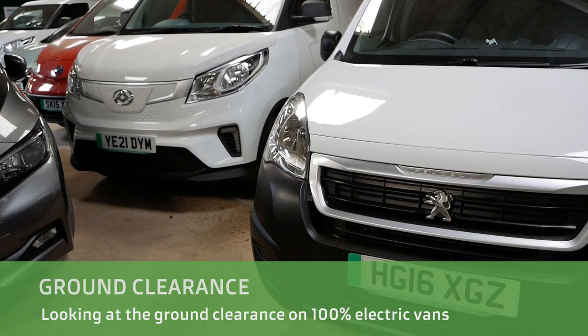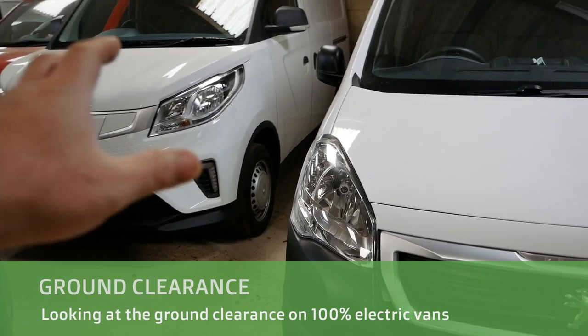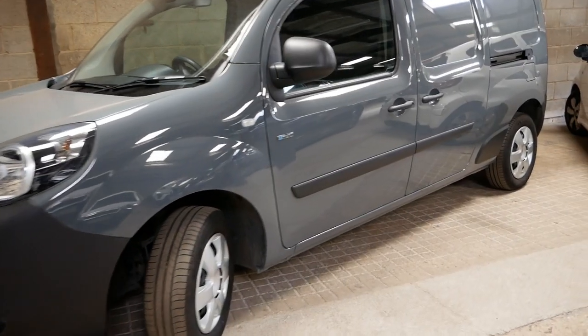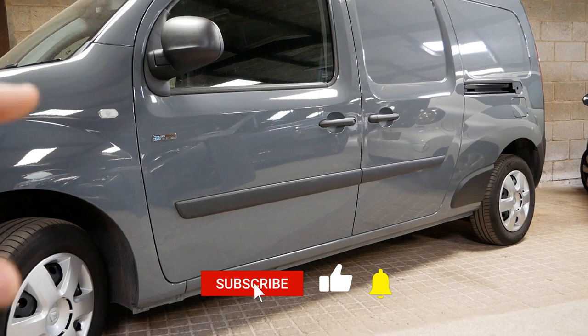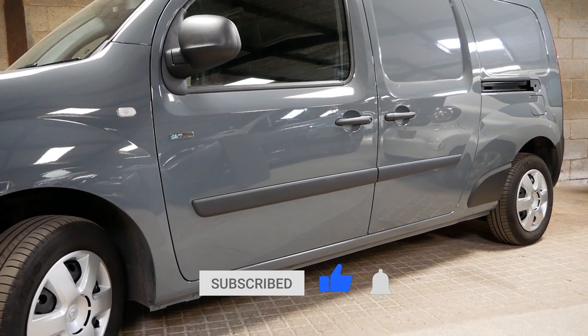Hi, it's Matt here from Go Green Autos. This video is quite a specific one — it is about ground clearance on electric vans. I've been asked about ground clearance a few times, and again this morning, so while I'm taking some measurements I thought I might as well document this and make it into a YouTube video because I'm sure I'll get asked again.